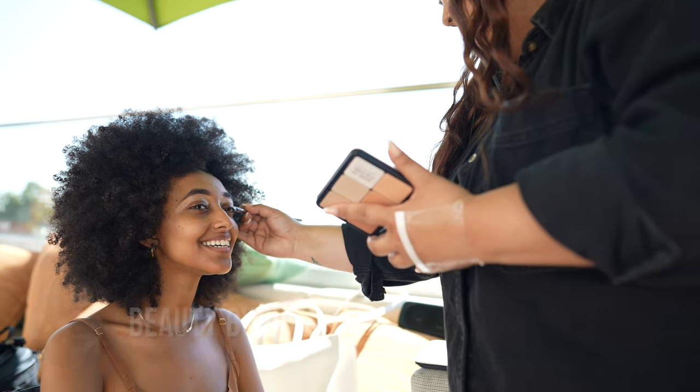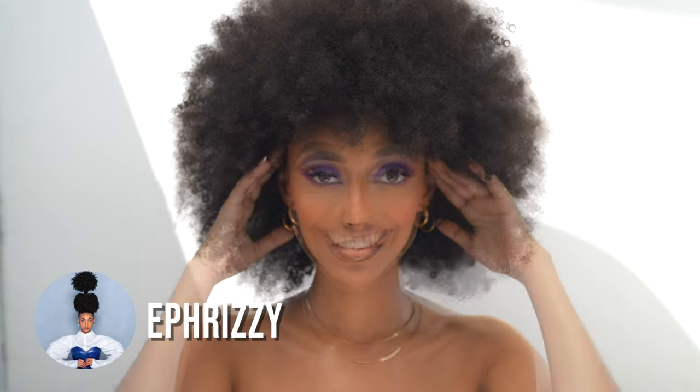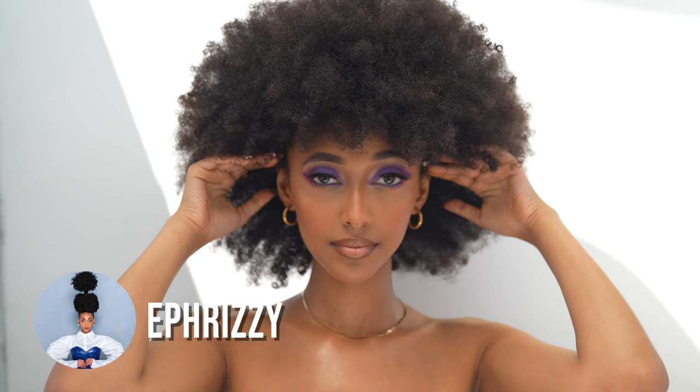Definitely got to give a big shout out to the makeup artist Nicole for coming through and just doing a great job on the makeup. And I also got to give a big shout out to Frada for being the subject for the shoot — she made my job a lot easier because she has great skin and was very cool and easy to work with.